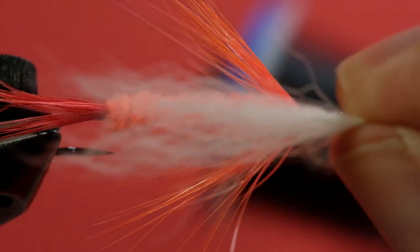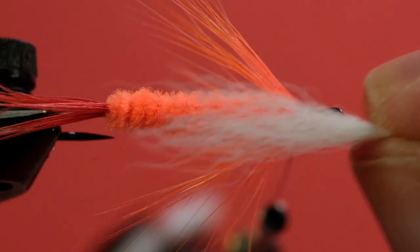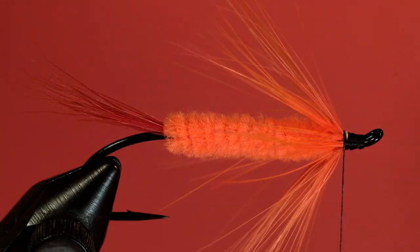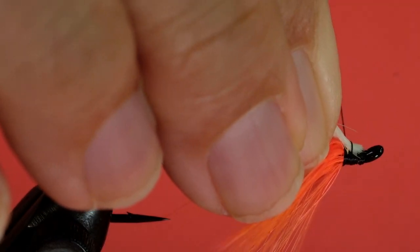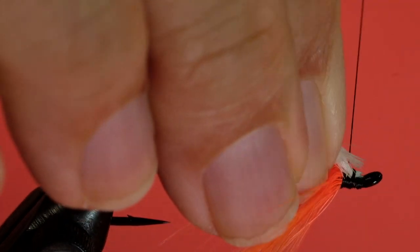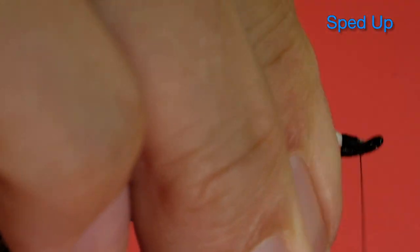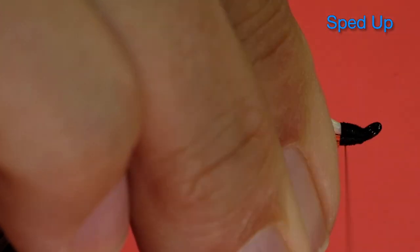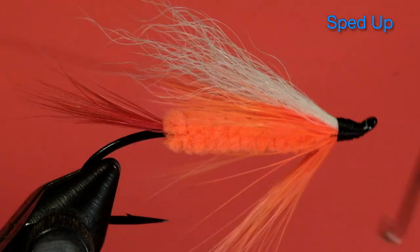Now for our white calf tail. Let's size that — usually it's about the length of the body, it's a short tail, about the length of the hackle. So right about there. Trim it off. Soft wrap — just pull it back till you get it where you want it, and if a few pop out, that's okay. Now whip finish. And finally some head cement.